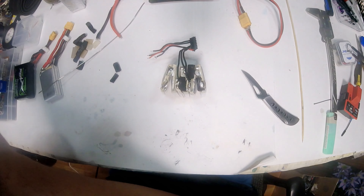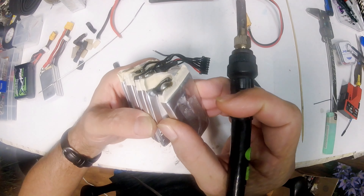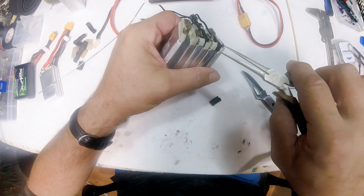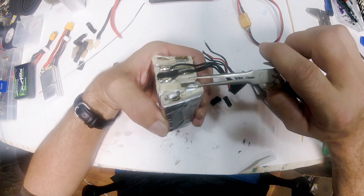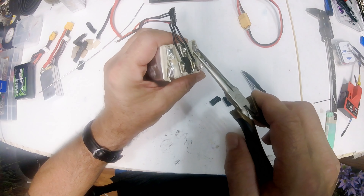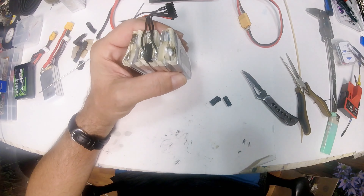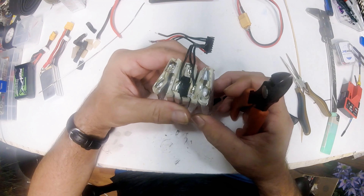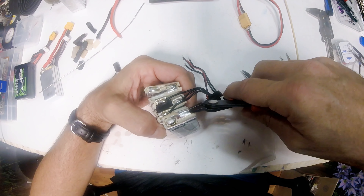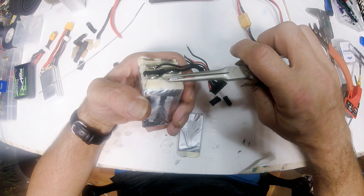Now that we've got that loose, let me show you what I'm talking about. See how this tab has been spot-welded? So here's what I was telling you — you want to make sure you keep the part of the tab that has solder on it, otherwise you can't solder to it. Take some cutters. We know the outside cell is the bad one, so we want to cut as close to it as we can to keep the full tab with solder on the good cell.